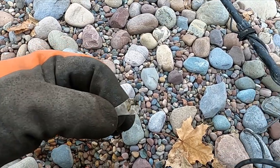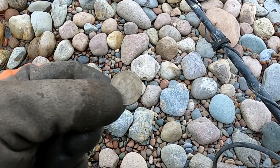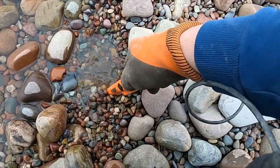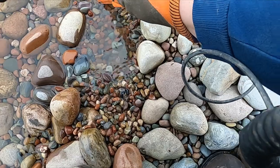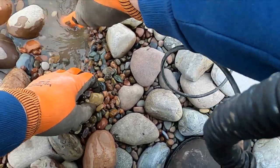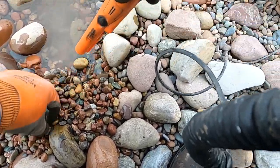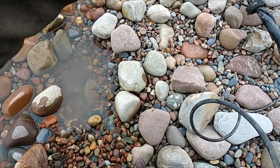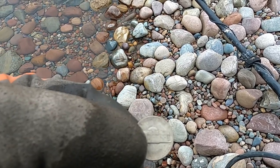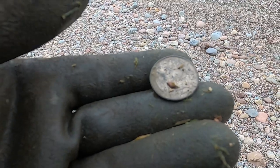Nope, not that time — just a piece of pull tab and a quarter. Rechecked my hole, it was actually a nickel. I don't know how I got that other piece of trash in there. All right, cleaning up some quarters.